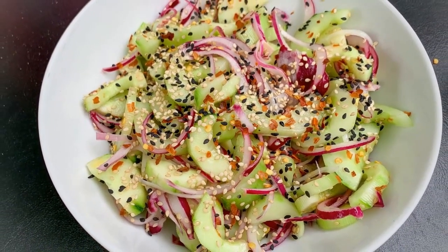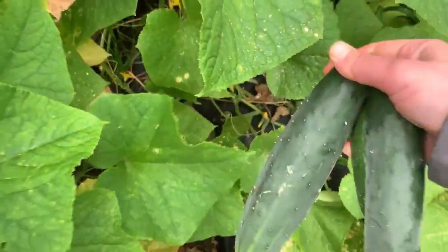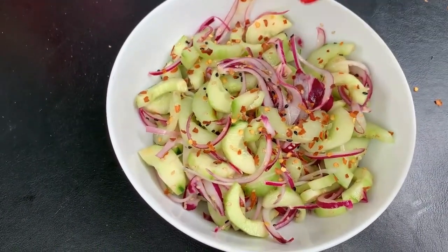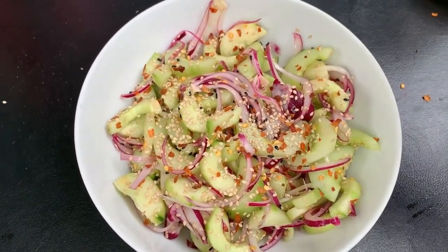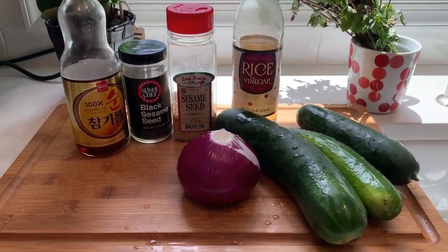Hi there and welcome back to Pinch of Cooking. Today I will show you how to make this really refreshing and light Asian cucumber salad. I make it all the time in the summer as a barbecue side dish — it comes together quickly, and what I like best is that it's made two hours ahead of serving, which gives me plenty of time to work on my main dishes. As always, the full list of ingredients and recipe is in the description of the video.